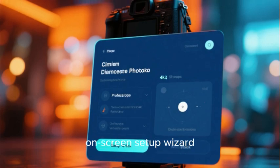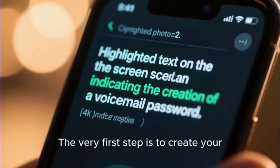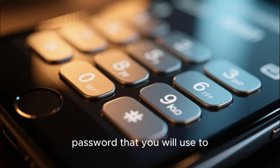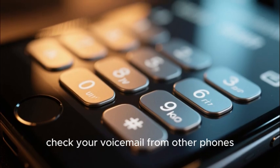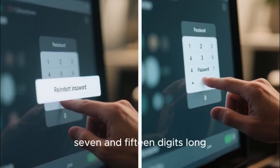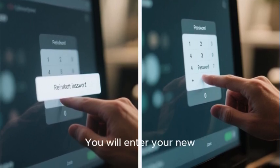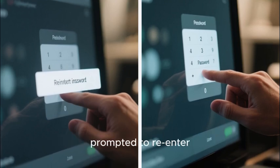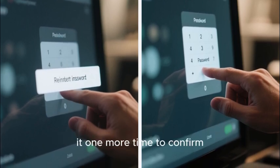The very first step is to create your voicemail password. This is a numeric password that you will use to check your voicemail from other phones. It must be between 7 and 15 digits long. You will enter your new secure password and then you will be prompted to re-enter it one more time to confirm.